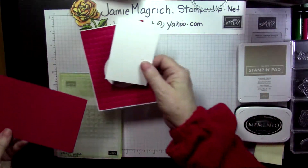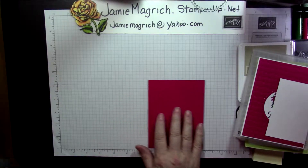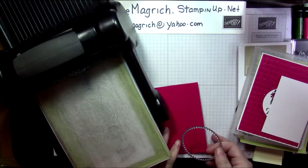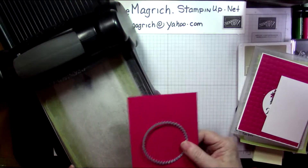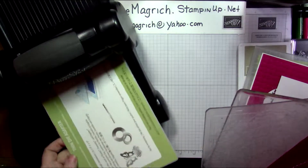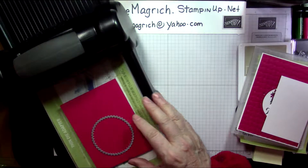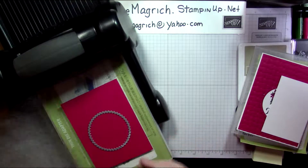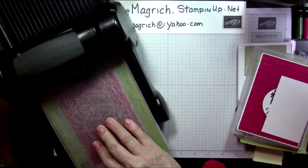The first thing we're going to do is get the Big Shot out of the way. We're going to take our framelit and our lovely lipstick piece, and out of the center of it, we're going to cut out this framelit. So my sandwich is going to be the Big Shot platform, the thin die adapter, one cutting plate, my paper with my die centered on there. It's a little bit lower than center but centered side to side. Another plate on top and run it through.